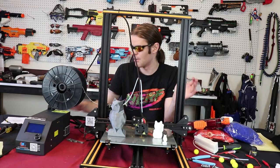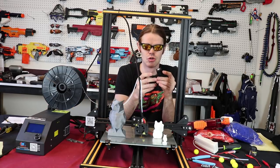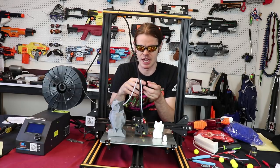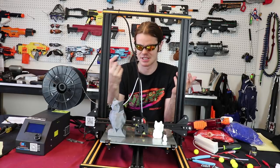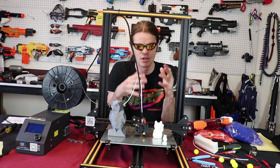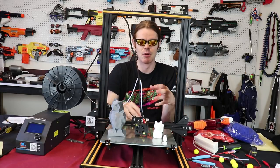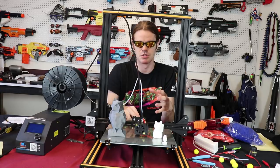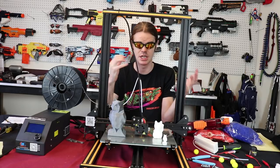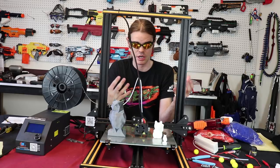Everything else is very bare bones and simple. There's an optional extruder filament runout alert you can mount in here that'll stop your print if it runs out, but I don't even think that's necessary — I like minimizing things. You guys know from my Nerf work that I love taking complicated things and simplifying them down to bare bones, removing all the locks and mechanical hang-ups in Nerf blasters. That's what the CR10 is — not fancy at all, but it does good work in a simple, easy-to-understand way.